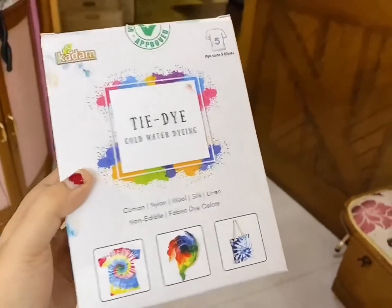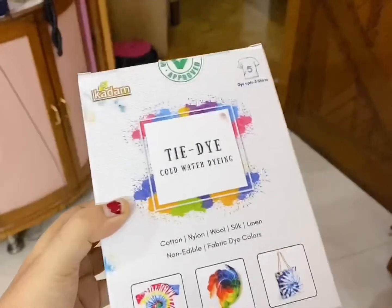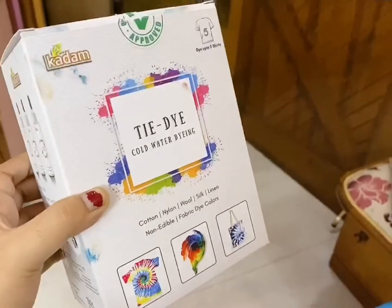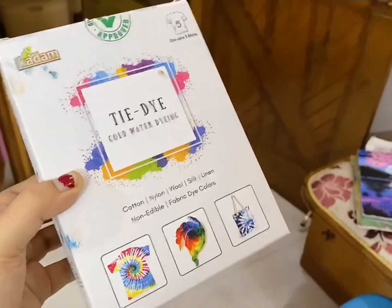I'm going to read the instructions on how to make the t-shirts and then show you. There is some color on the bag because I just took the bottle out. Let's enjoy making the tie-dye t-shirts! If you really want to know about the material, I'm going to give the link in the description below. Hope you like this video.